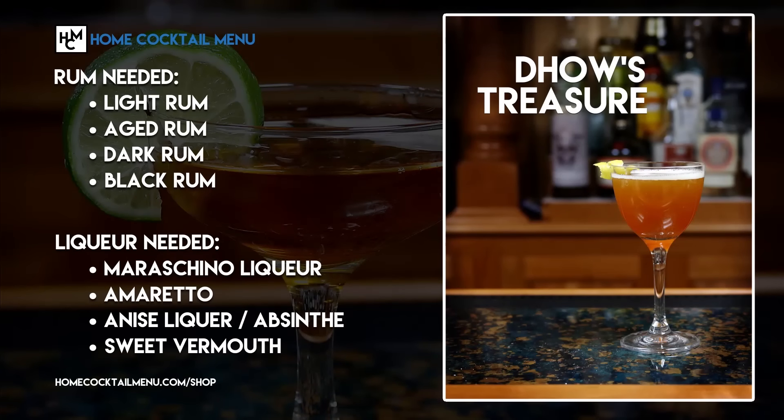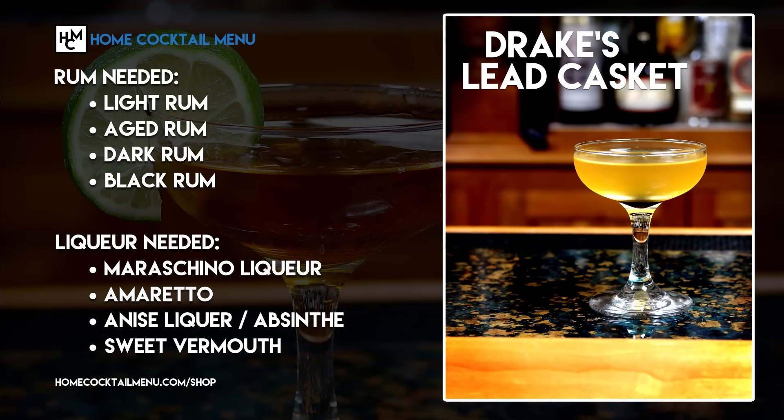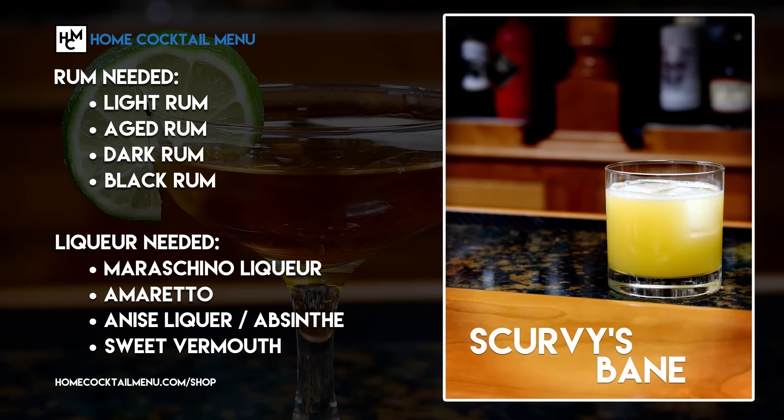Today we're making a modification on the old-fashioned using Rumson's Grand Reserve and some black cherries. Check out our new e-book, Explorations of Rum, at homecocktailmenu.com/shop.